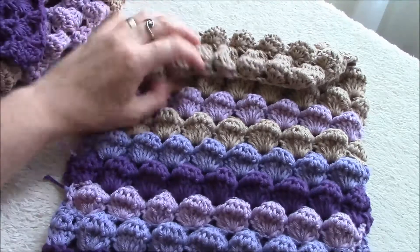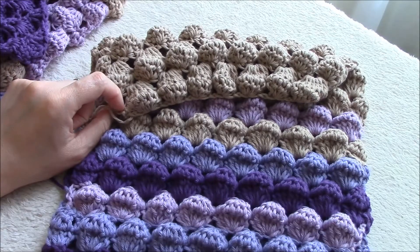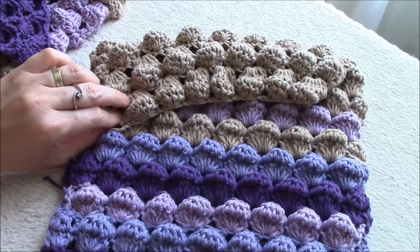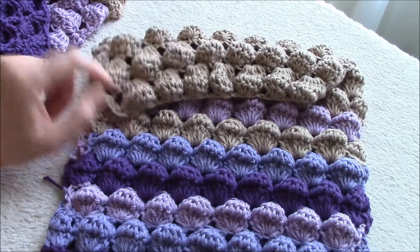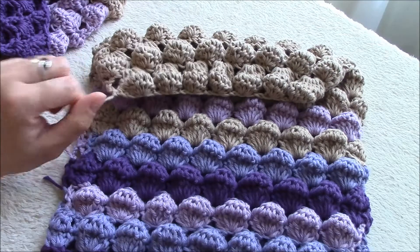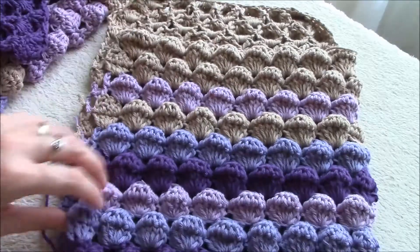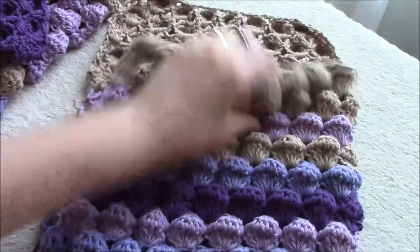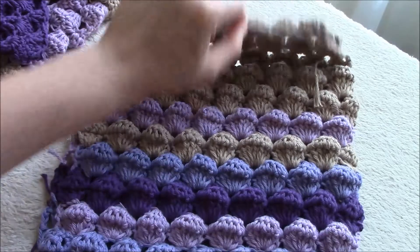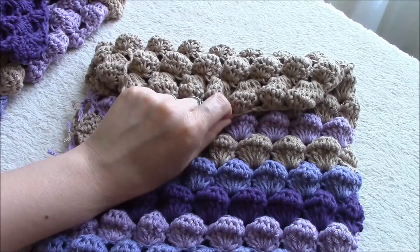I finished the back side of the bag too. As you can see, I have three more bubble sets, or six more rows added. I have my front side, which is shorter, and my back side, which is longer, because the back side is like a flap.